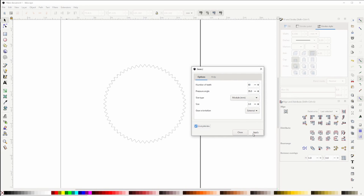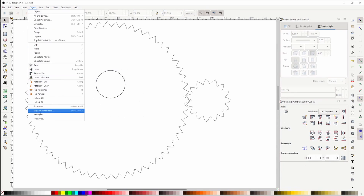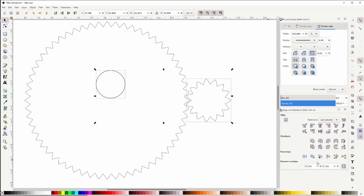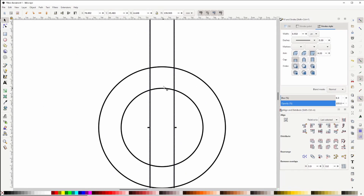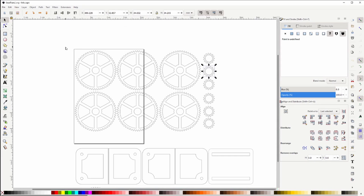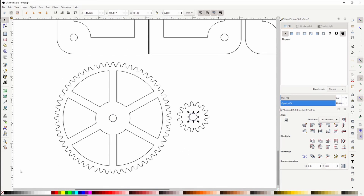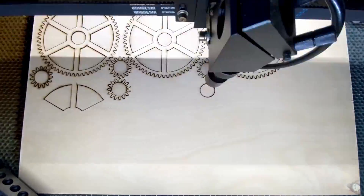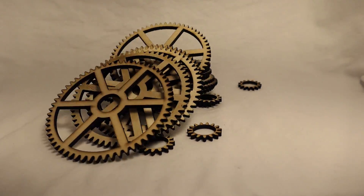I'll just use the existing gear extension in Inkscape and create a gear, create a couple of them, create some spokes in the larger gear, duplicate it a bunch of times, and create a stand. And there you have it — we have basically everything that we need. Now I'll cut it out on a laser cutter, and we have a bunch of parts.